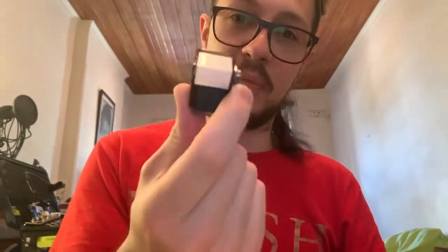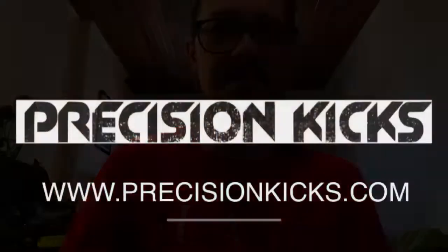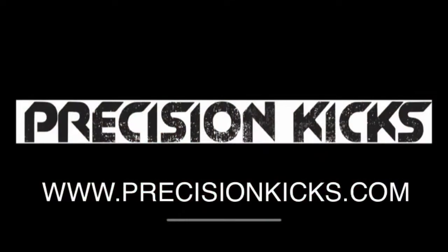So I hope that was educational and a little bit informative for you guys. If you haven't checked them out yet, Precision Kicks at precisionkicks.com. Cheers.